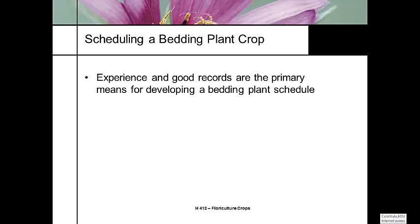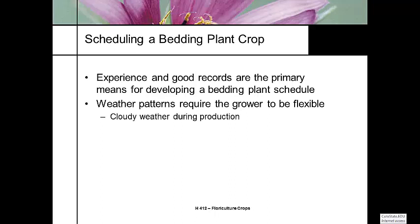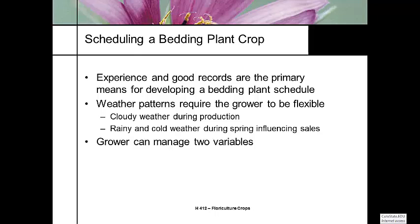One of the things I recommend is to keep a diary, keep a log book, put down what the weather's like. Because oftentimes the weather patterns are going to require you to be a lot flexible. If you have a lot of cloudy days during a production season, it's going to cause problems. If it's rainy and cold, especially on the weekends, that backs things up in the greenhouse because people aren't coming out and shopping as much.